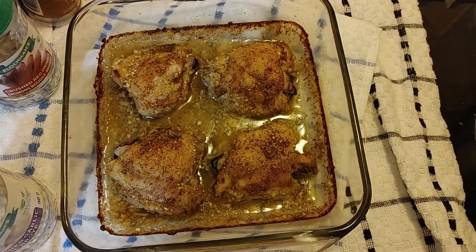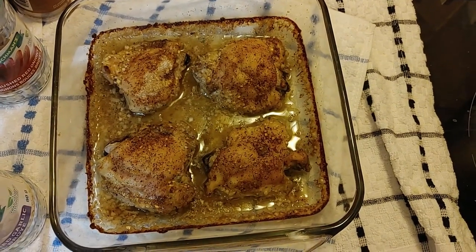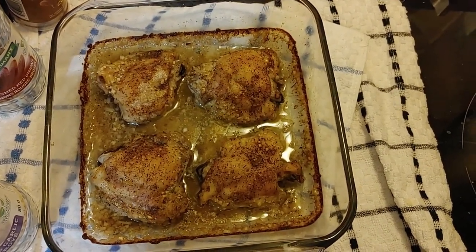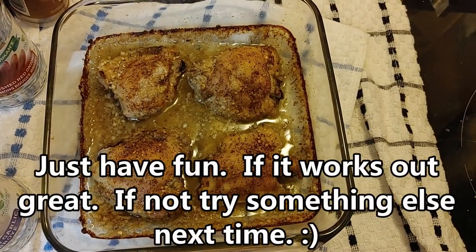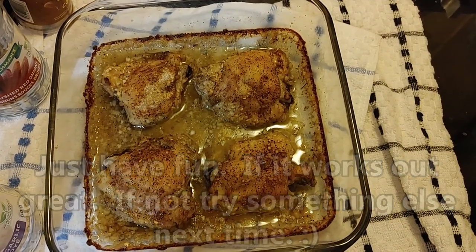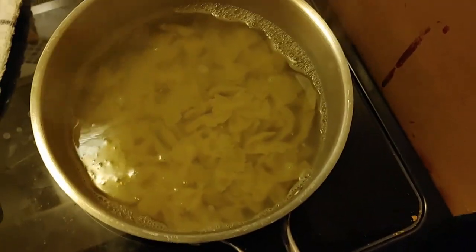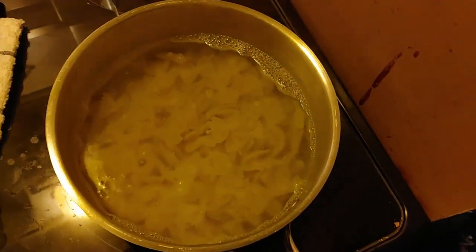Feel free to experiment with different spices — salt and pepper. There's no wrong way of doing this. I absolutely have no recipe for what I'm concocting — I guess we'll all find out together. I put about two cups of pasta in here and I've chopped up the chicken.